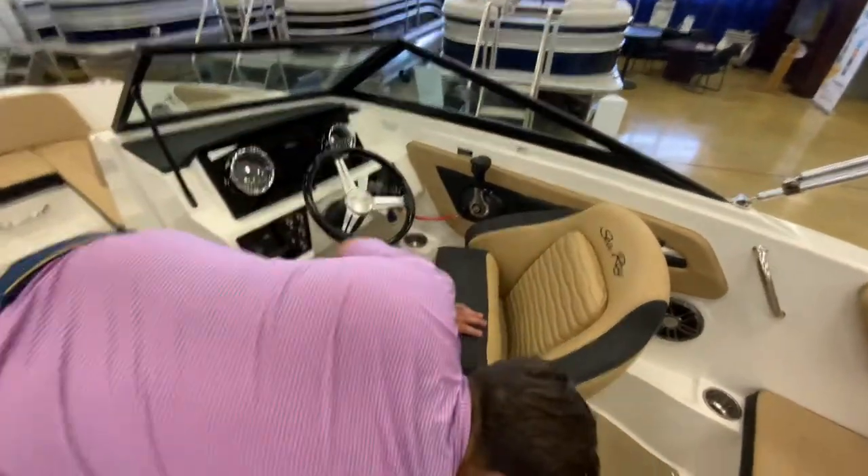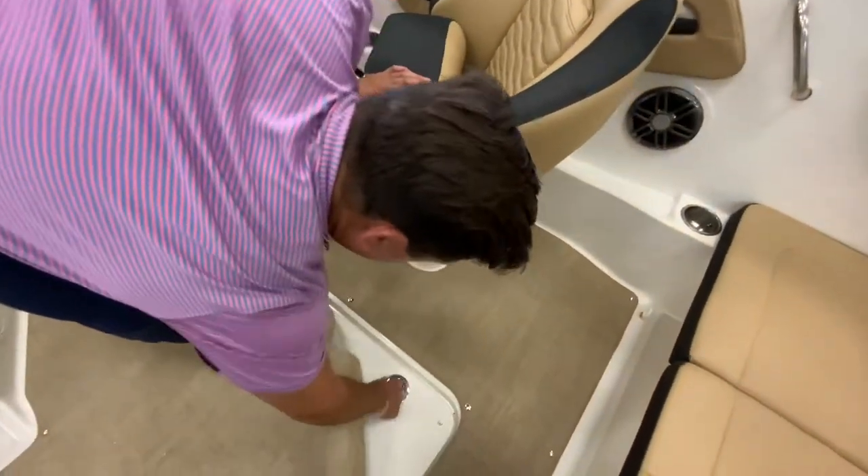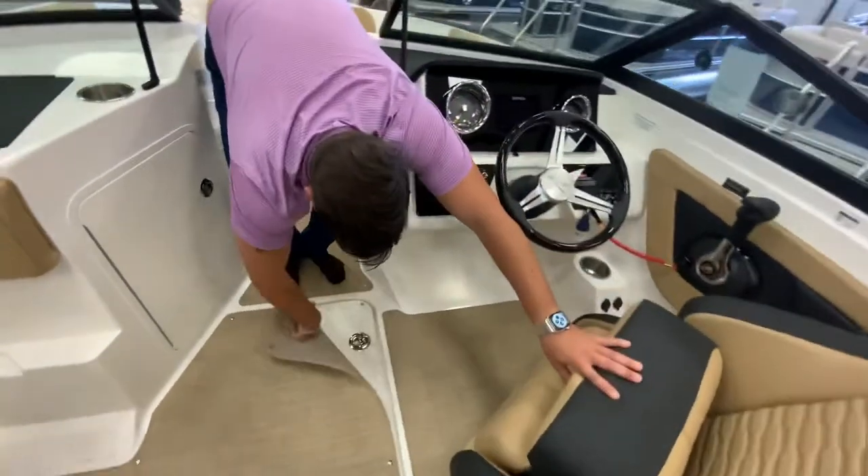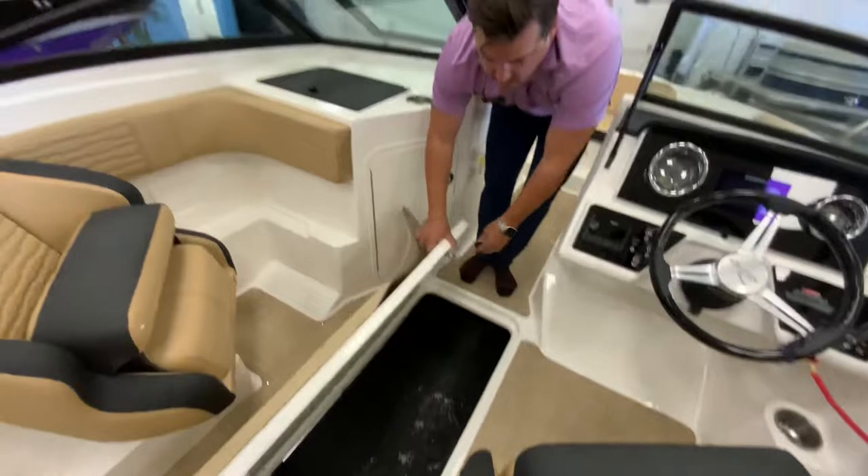You do have more storage here in the floor, and you have two latches here so it's not going to be beating around when you're going over any waves.